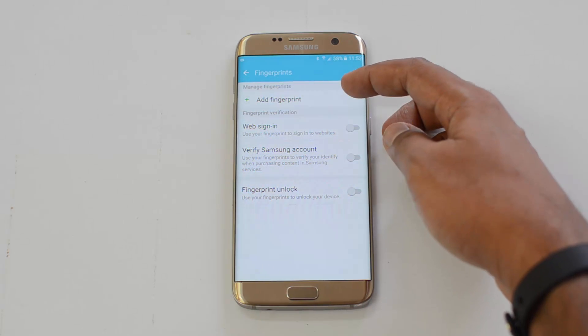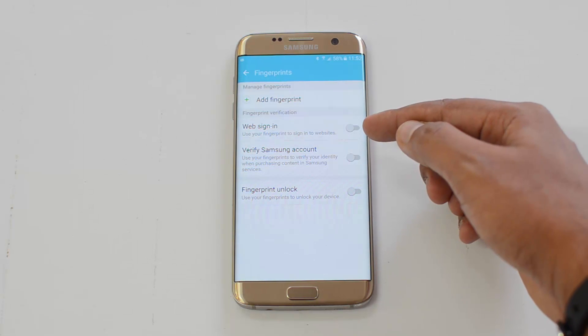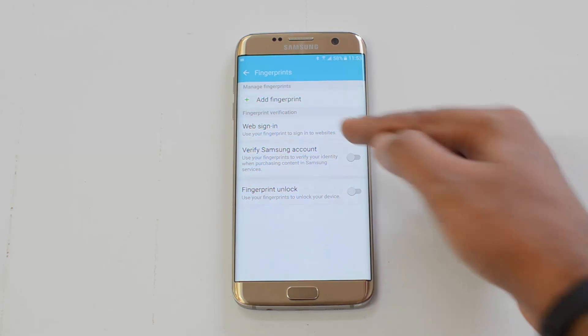Now you can see an option to add a fingerprint. You can use the fingerprint for web sign-in, to verify your Samsung account, and to unlock the device — those are the three functions available.